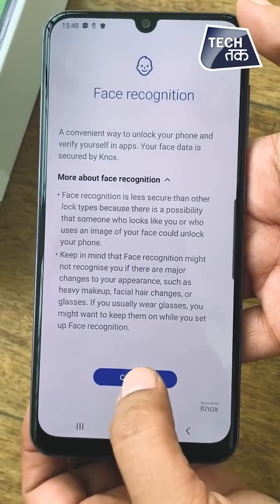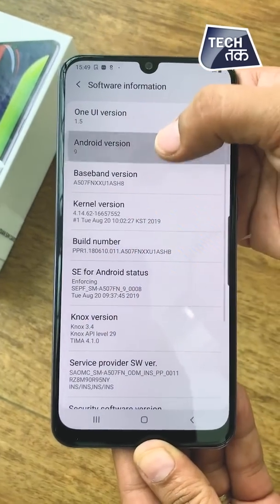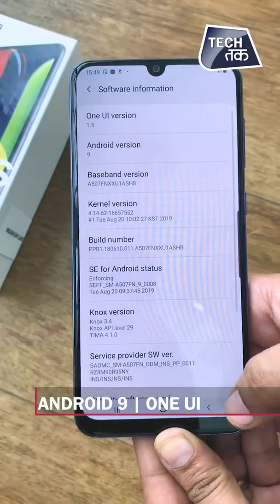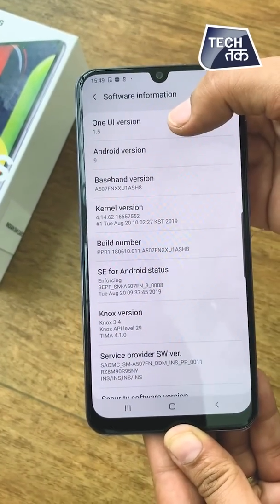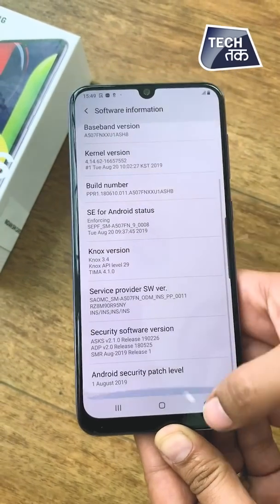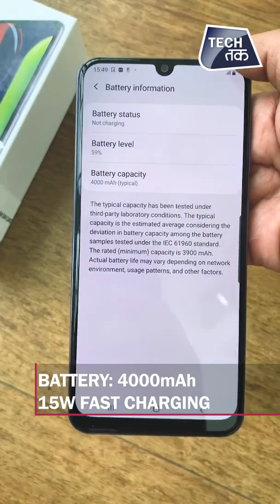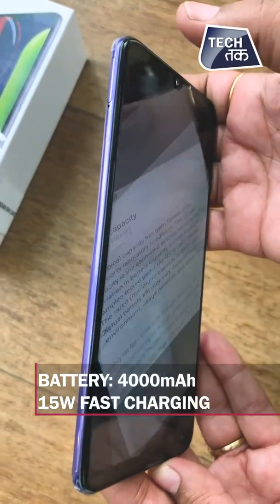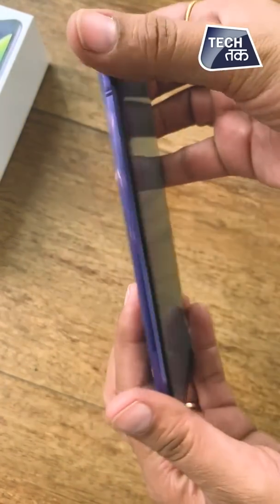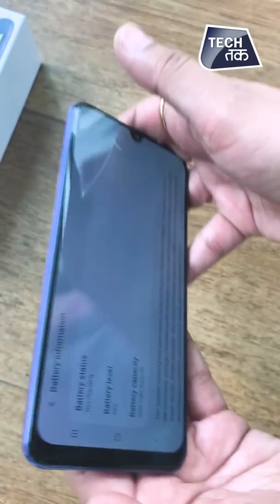Moving on to software information — this phone runs on Android with One UI from Samsung. It also has Knox security. Talking about the battery, the battery capacity is 4000 mAh, which is pretty decent. It has been given a 15W fast charger and there is also an AI-based game booster.